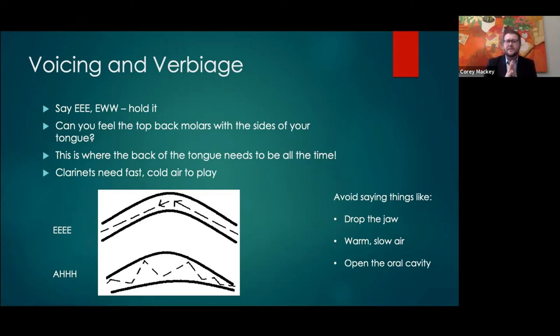What happens in a large ensemble situation is a band director will say 'clarinets, give me a dark sound, drop the jaw,' and the clarinets comply and sound spread and bright. Then the director says 'you're so bright, can we darken the sound?' and it becomes a vicious cycle. When you use words like 'drop the jaw' or 'warm slow air,' just add: except for you clarinets — we're going to make sure we have fast cold air, keep that tongue a little higher in the mouth for a better focused and projected sound.